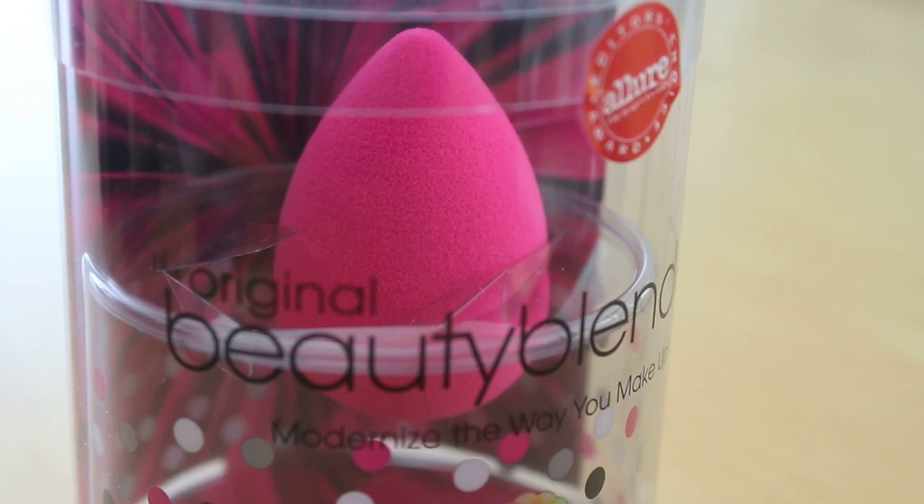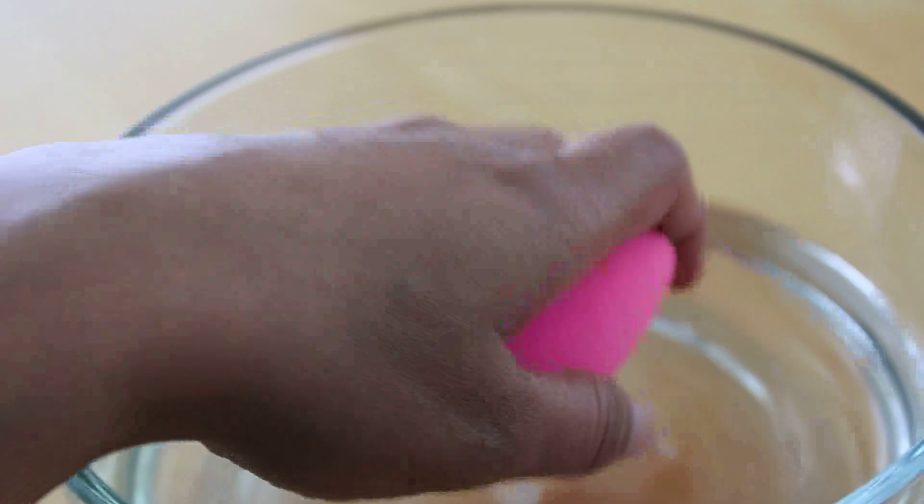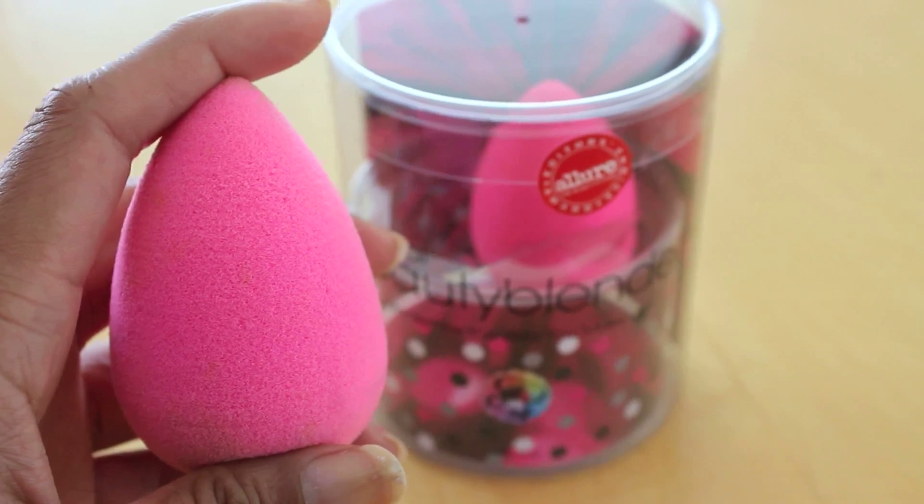Now onto my absolute favorite tool to apply foundation — this is the Beauty Blender sponge. It's an egg-shaped sponge that you squeeze into some water and squeeze all the excess out. Basically the water fills up the sponge so when you apply your foundation it doesn't get sucked up into the sponge.